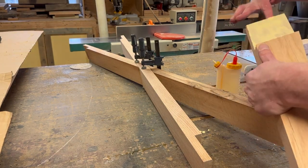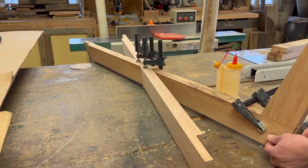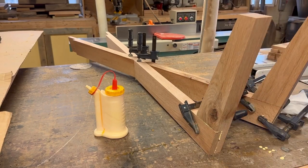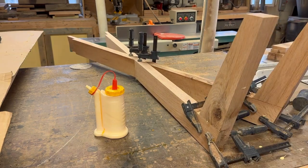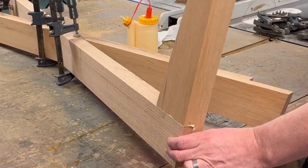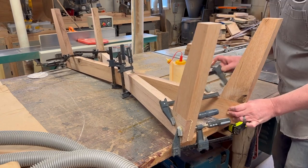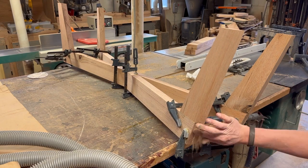I always like to measure just to make sure everything's right. I always like to use a little sawdust to clean up my glue squeeze-out, and that does two things — it obviously cleans up the glue, but it also fills any little inconsistencies, filling them in with sawdust and glue to hide it.